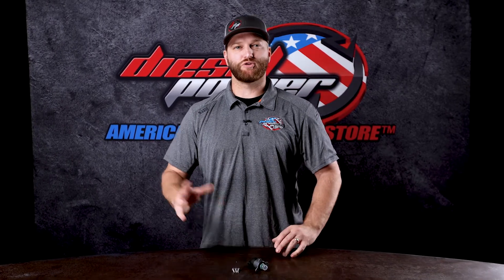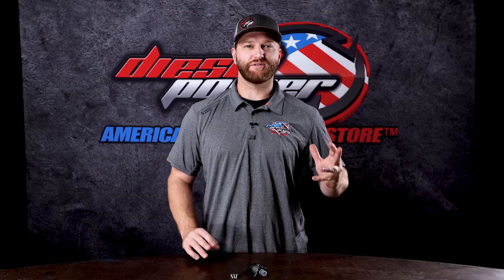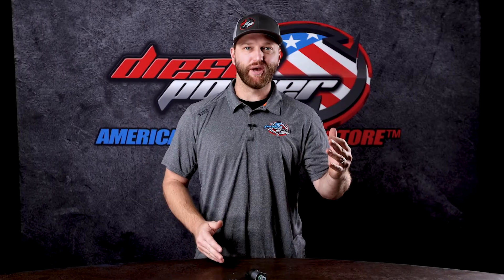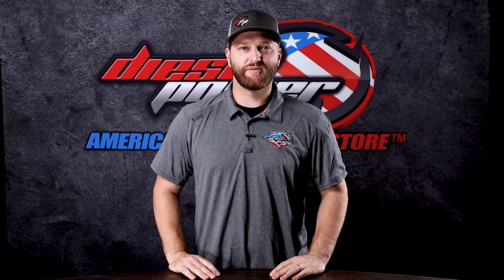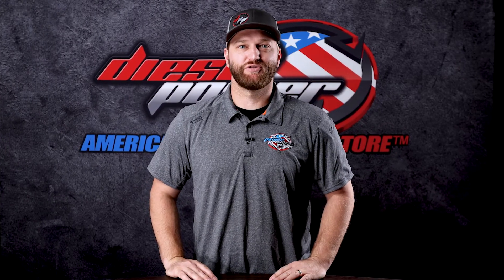Hey everybody, Ben here with These Without Products, and today we are talking about fuel contractuators, also known as FCAs, or MProps, or fuel meters — basically the thing on the back of your CP3 that tells it how much pressure to make.